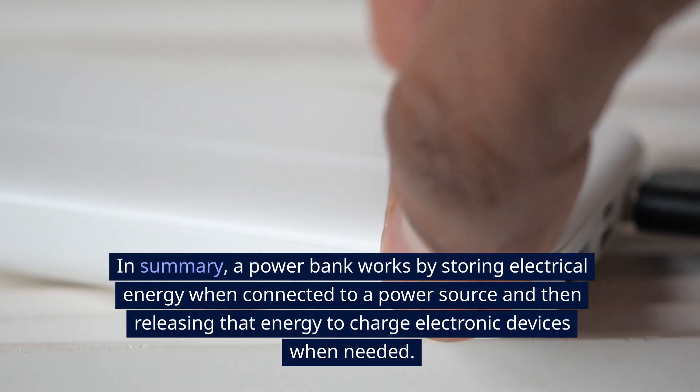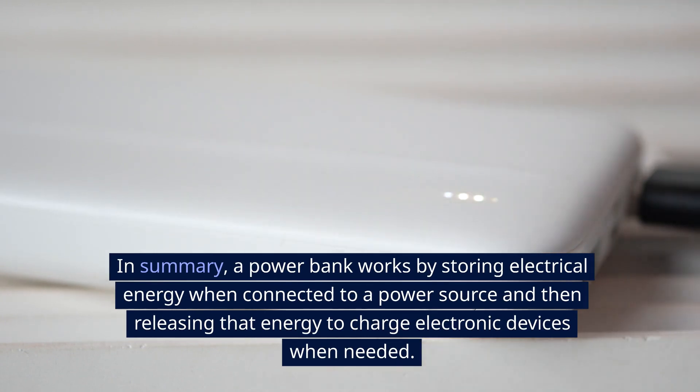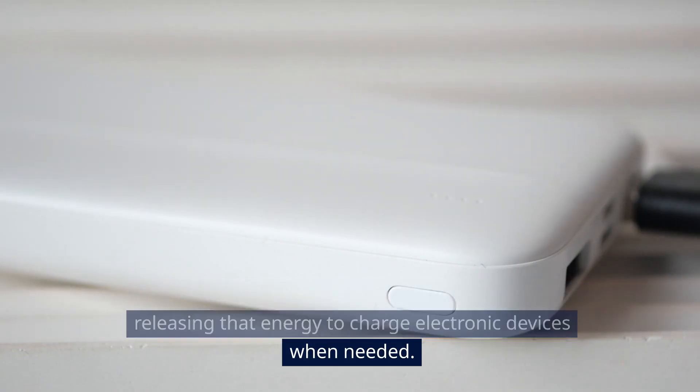In summary, a power bank works by storing electrical energy when connected to a power source and then releasing that energy to charge electronic devices when needed.